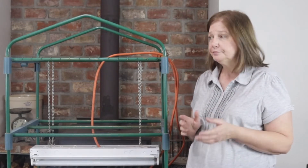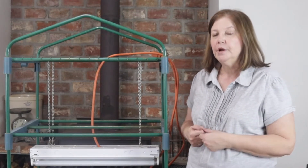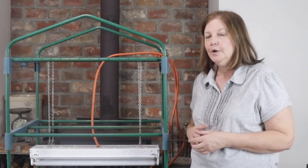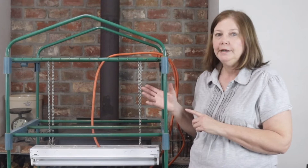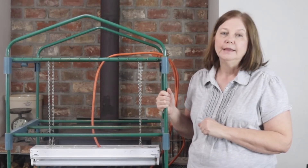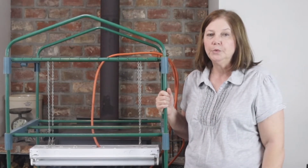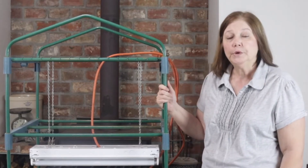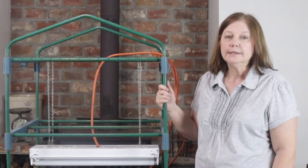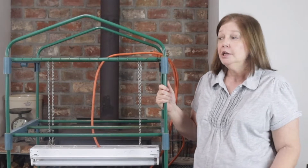We actually made one that's a lot bigger than this first, and we still have it, but it's pretty bulky in the house. If we're not going to start that many seeds, we don't need that really big one. So a few years ago we made this smaller one just out of stuff we had laying around the house, and this is the one we use. You can really make your own seed starting station pretty inexpensively with things you probably already have.